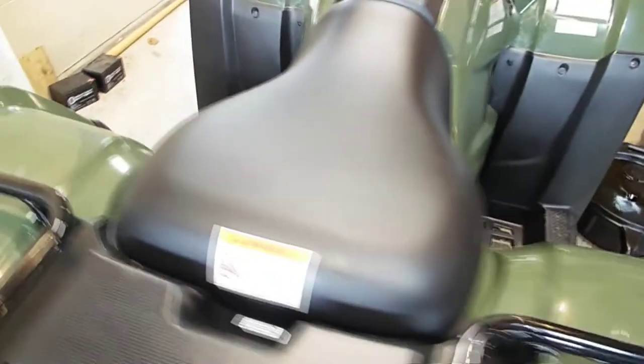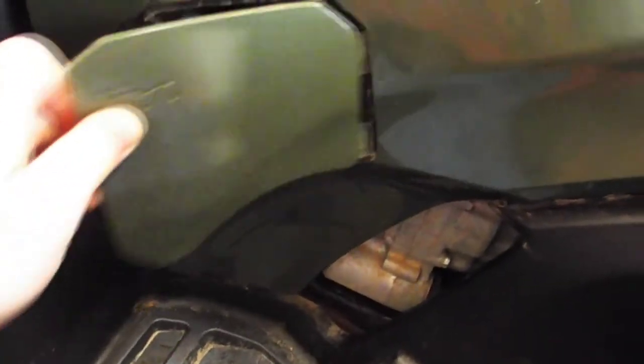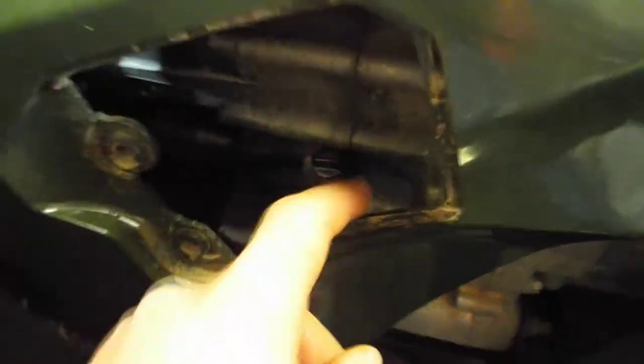Alright, all back together. One thing I want to show you is there's an access cover here on the left side — just clips in like this. Just pull that off and there is a dipstick to check the oil level right here. And one more thing: what I like to do is just put a little reminder right here — just the date, miles, and hours. Helps you keep track of when you did it. So thanks for watching. Please like, comment, subscribe. See you in the next one.